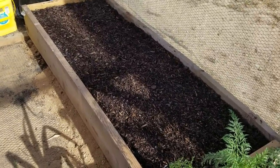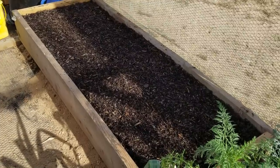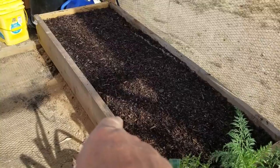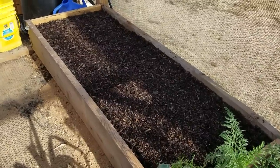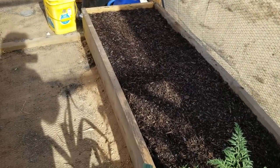Hello everybody and welcome back to this episode of G-Bear's Off-Grid Ways, a homestead in the desert. Here we are staring at my new raised garden box — that's the one I promised I was going to put in. I actually made it two by six because I had the room for it.